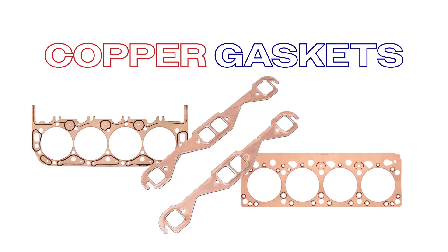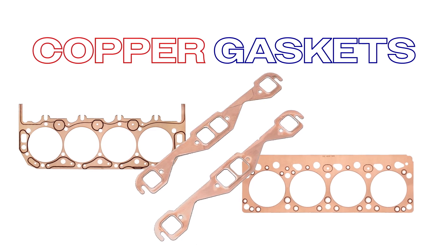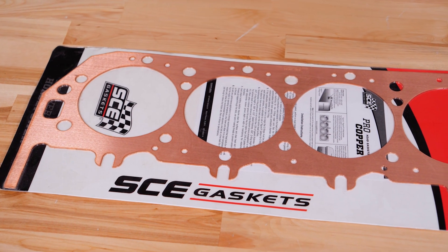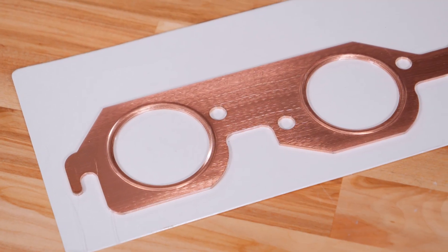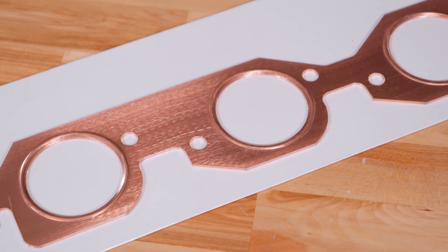For those of you with high performance street or strip engines, copper gaskets are the ideal choice. The copper evenly distributes heat across the gasket, minimizing warping and adapting to rough or damaged surfaces to maintain a tight seal. Some copper gaskets come with embossed edges for an even tighter seal, and they're incredibly resistant to blowouts.